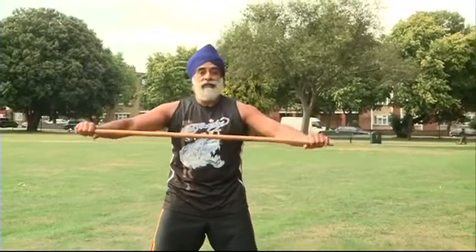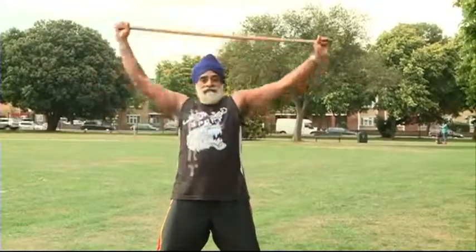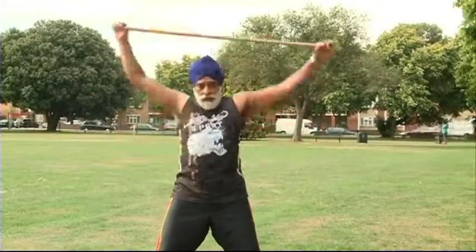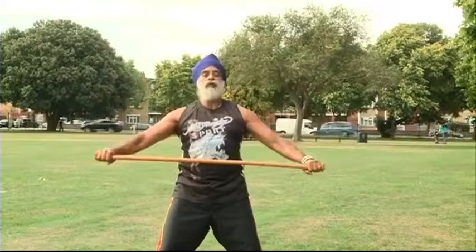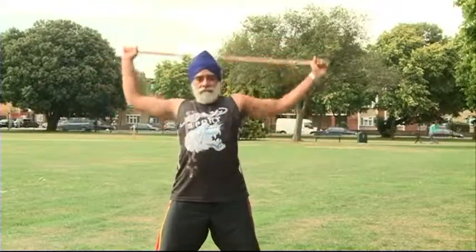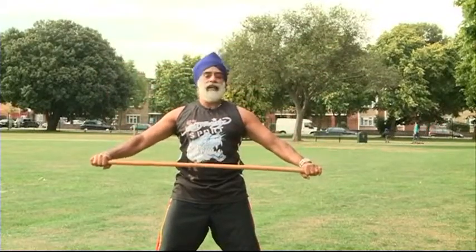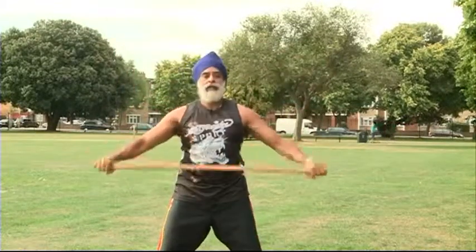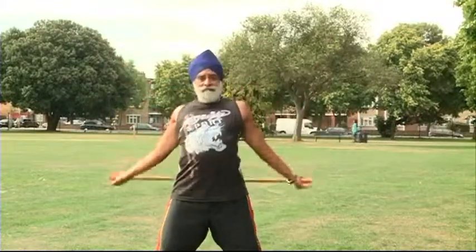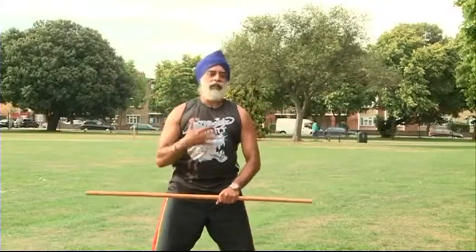Okay, we're going to hold the stick right in front here and I have a workout. So we're going to pull back — one — and forward — two. Keeping your arms more or less slightly bent but straight at the same time. That really opens up the top part of the body and it really keeps you going.